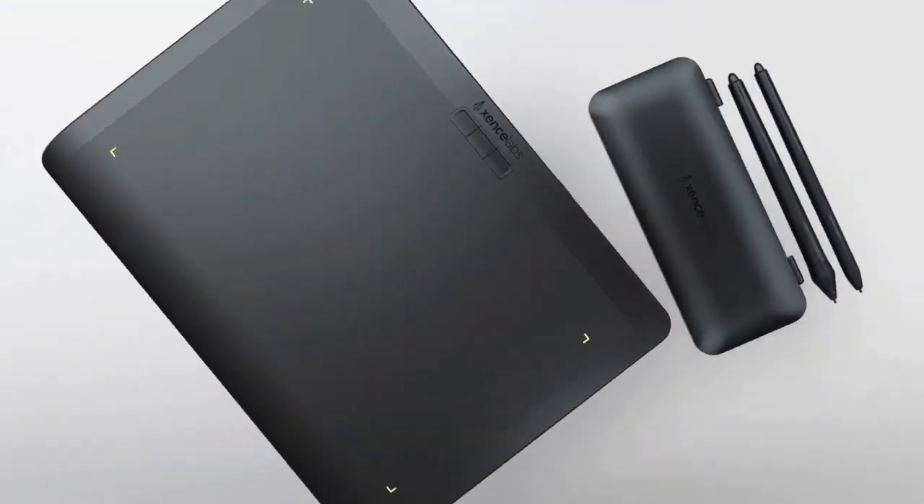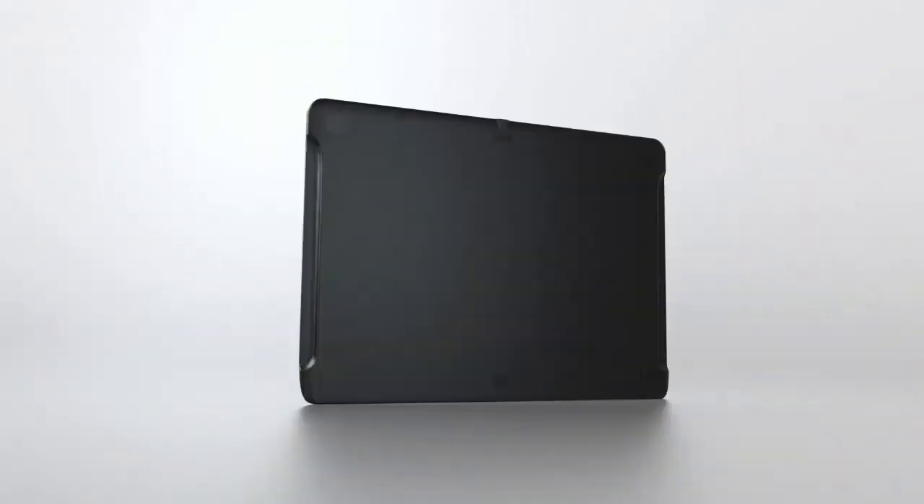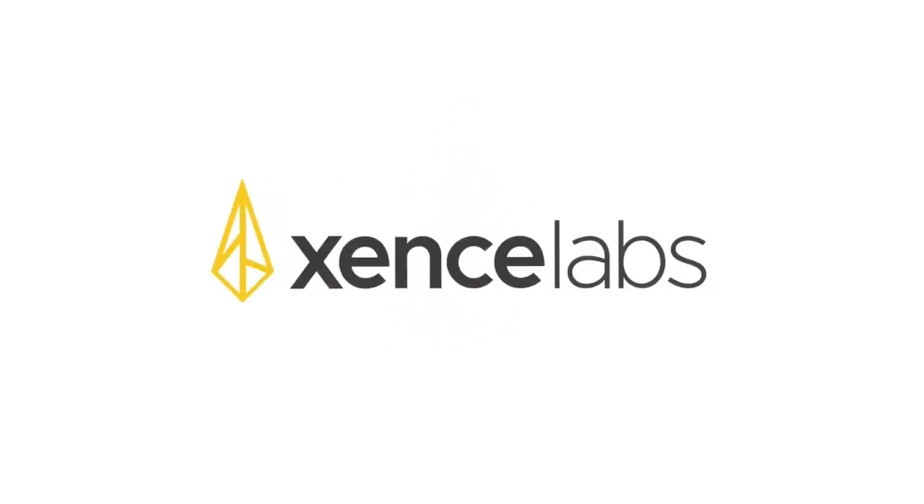The Zensilabs Pen Tablet Medium Bundle is fully dependent on a computer connection, since it lacks both a screen and an inbuilt computer system. Connection is made using a USB-C to USB-A cable for a cleaner and less cluttered working desk.